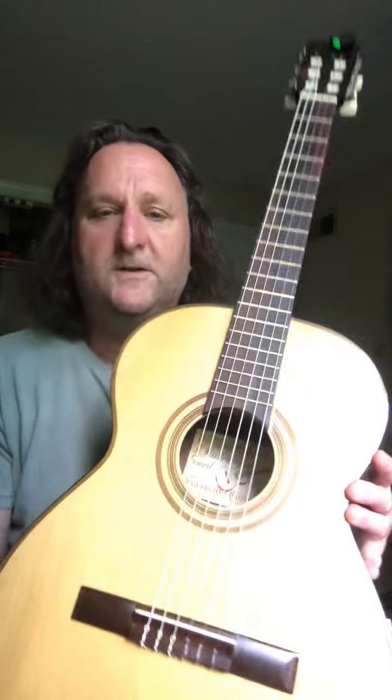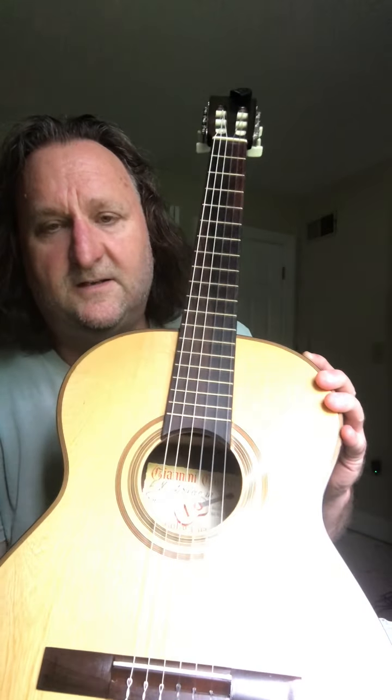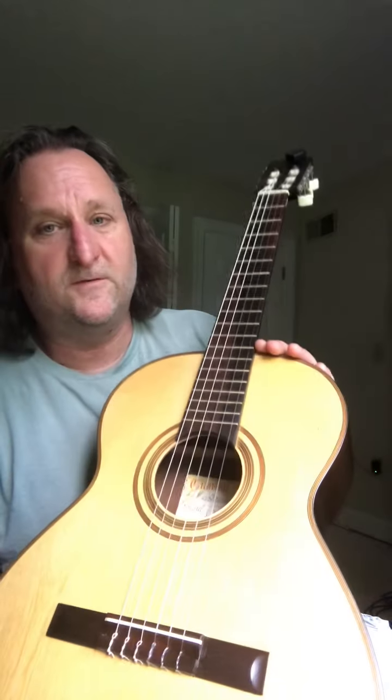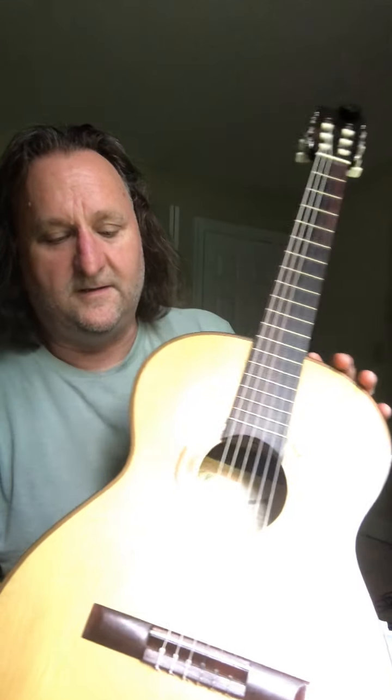This is a Giannini model number six from 1969, 52 years old. It's ready to go — perfect for a beginning classical guitarist. They're not very expensive, and I hope it goes to a good home. Thanks.